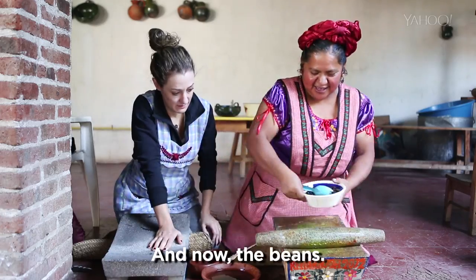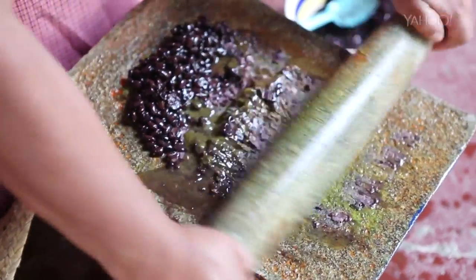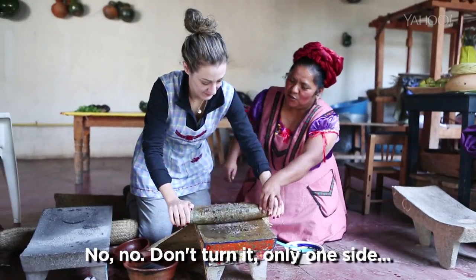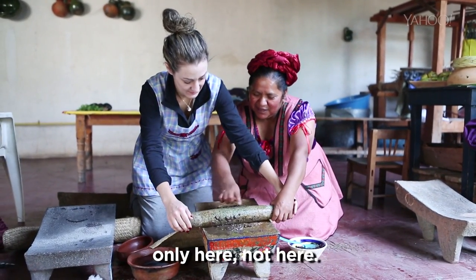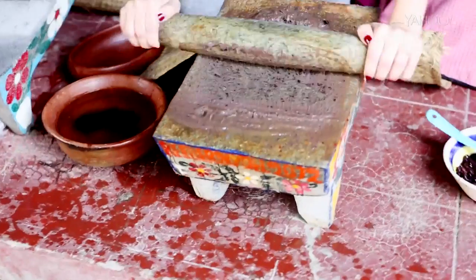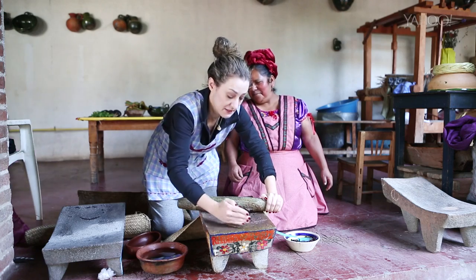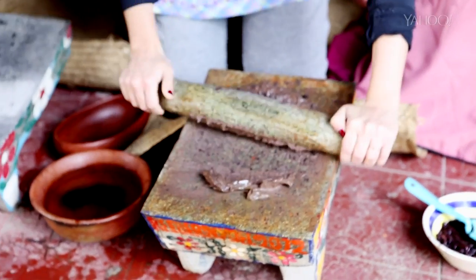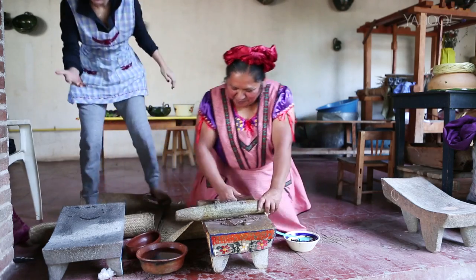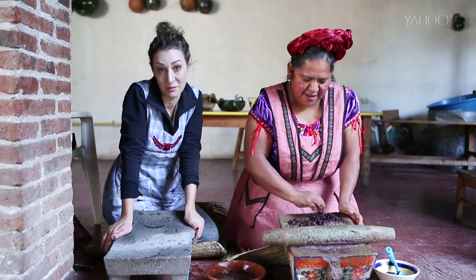Señora, ya es el frijol. (Now it's the beans.) Abigail shows me the correct motion — only in one spot, not back and forth. I feel like we're going over the sides here. My metate skills definitely needed some work, so I just let Abigail finish that one. My natural thought is, ¿dónde está la blender?